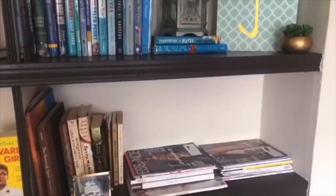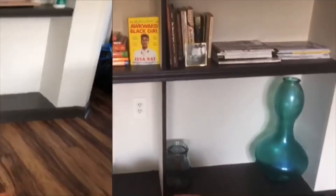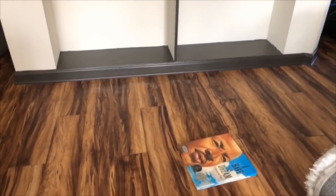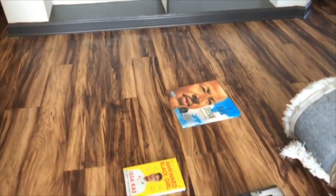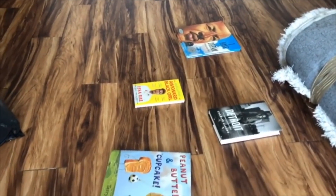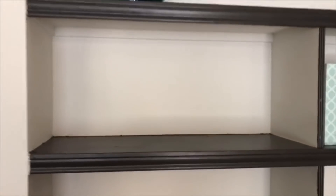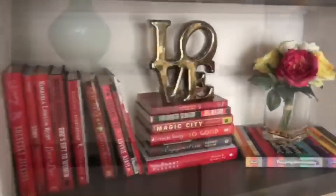Hey guys, just a quick tutorial on how I color-coded my books for my bookcase. Very small change and it makes a huge difference. You're going to organize the books into piles of different colors — as you can see, blue, yellow, black. Then we're gonna make sure that we clean off our bookcase first.